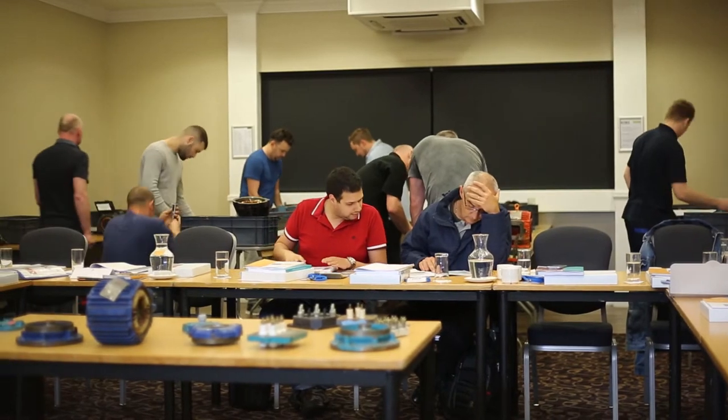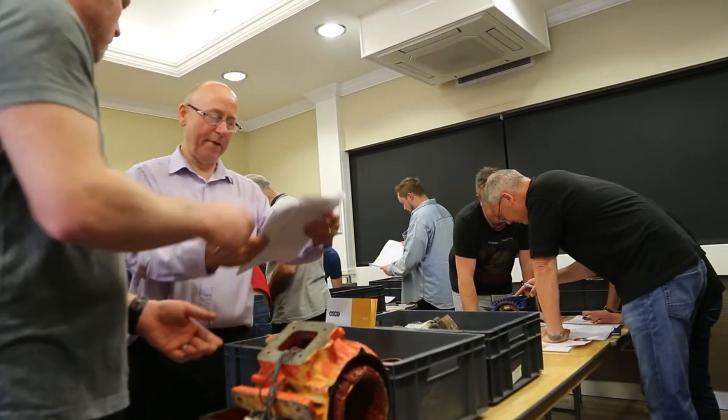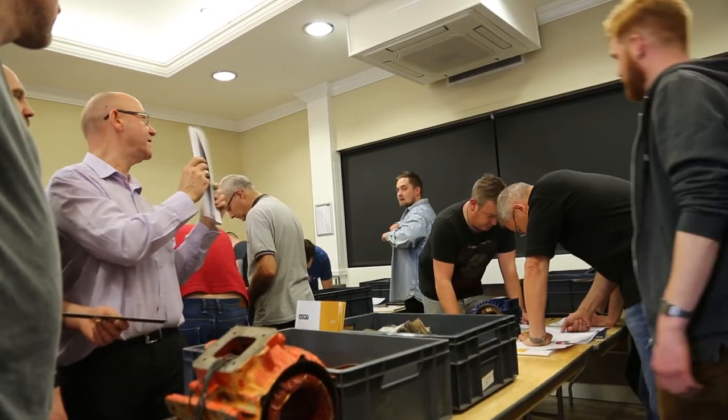The AMT course on repair, overhaul and reclamation of EX equipment is aimed at anyone who will be handling EX equipment or anyone that's responsible for the equipment. So service centres that are handling EX motors, pumps, gearboxes, any equipment that's going to be repaired by a service centre.